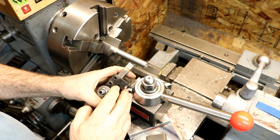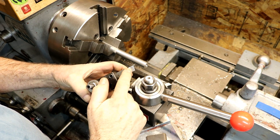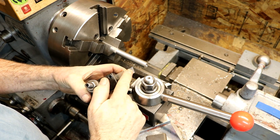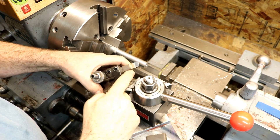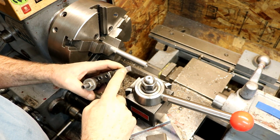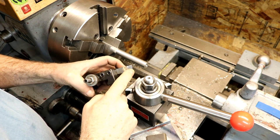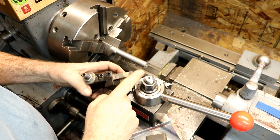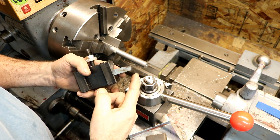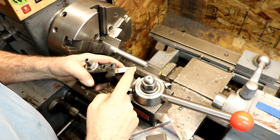Metal lathe hack number three — we're going to quickly discuss high-speed steel lathe tooling. High-speed steel lathe tooling is highly versatile and you can use it in just about everything except extremely hard materials, but even tougher materials will work in most cases as long as you go slow and easy.